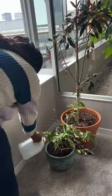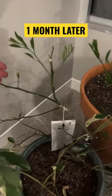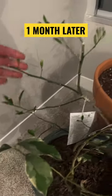Put it in a nice sunny spot and gave it some good fertilizer water. Lo and behold, three to four weeks later we have a bunch of new leaves.